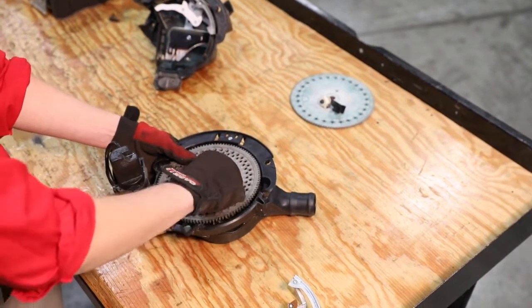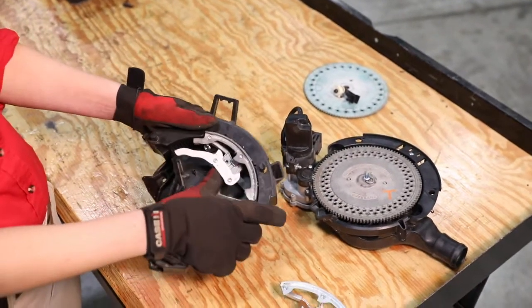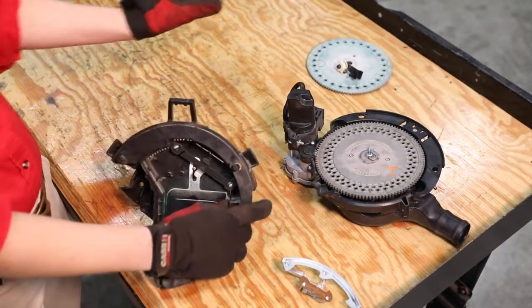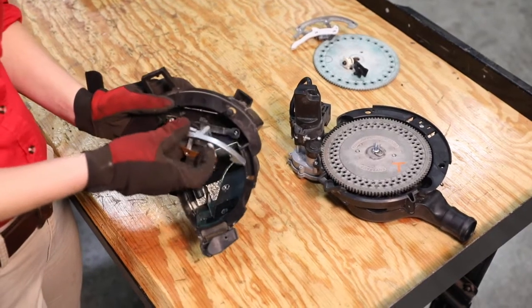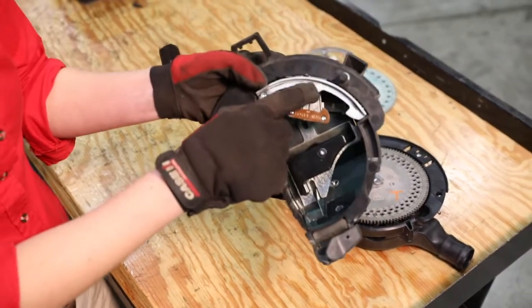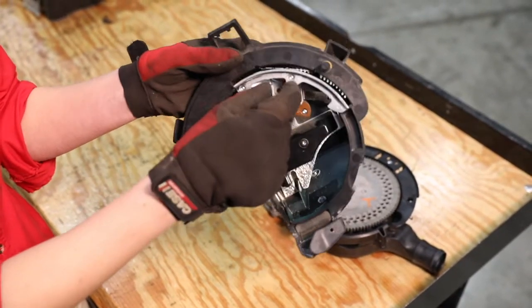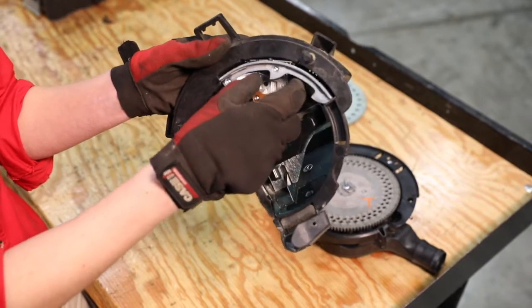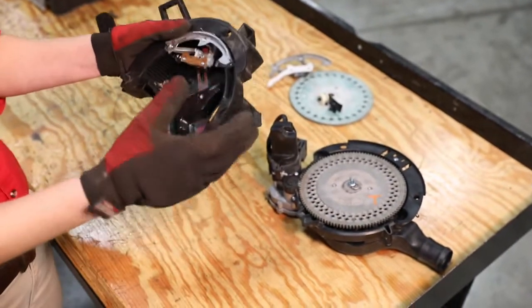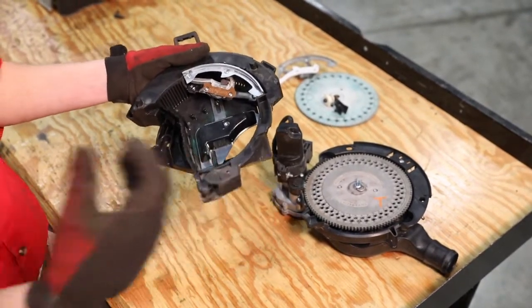Now that the seed disc is in place, put our clip back in — that part of the meter is done. Our next meter cover has our singulator in it. Snap out the old singulator so it's free, then press the new one into that same position. Make sure the singulator floats completely free of the tab at the top — we don't want that tab hooked into the singulator at all. We want completely free range of motion, not prohibited by the locking tab. Once that's done, we're ready to put our meter back onto the planter.